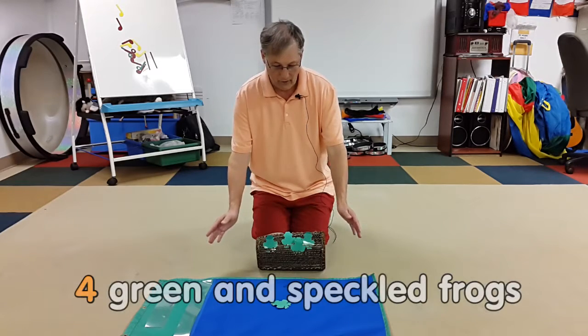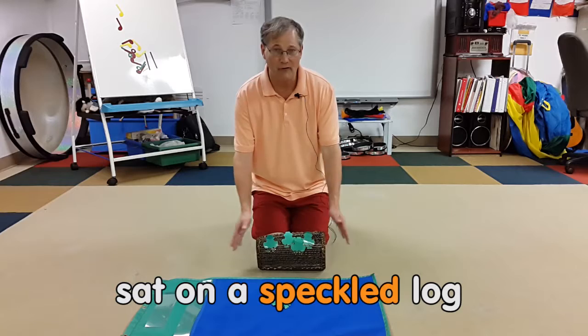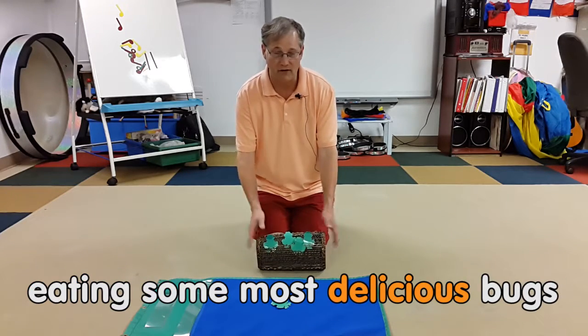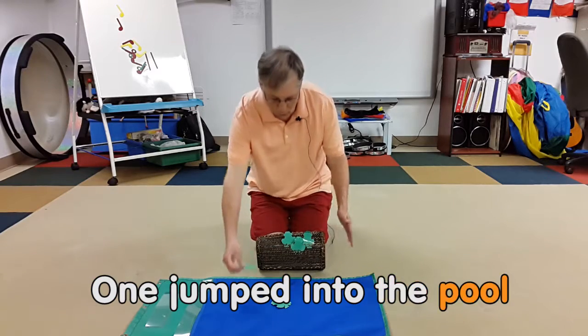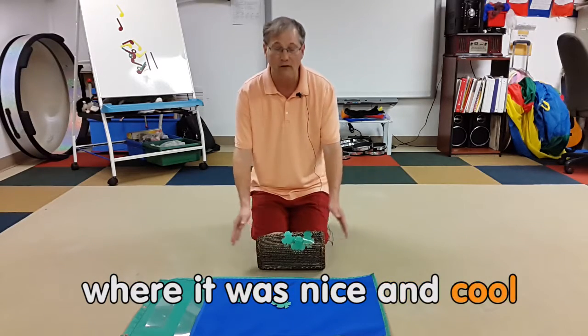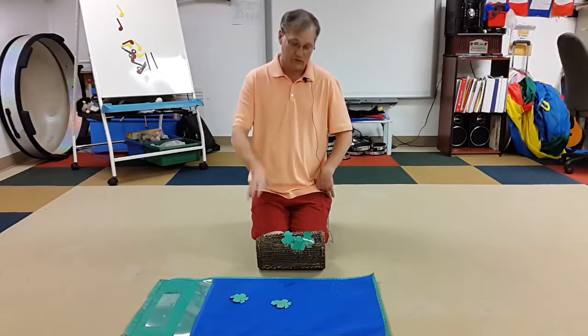I'll do a beat on the drum while we play the next part: 'Four green and speckled frogs sat on a speckled log, eating some most delicious bugs — yum yum! One jumped into the pool where it was nice and cool, then there were three speckled frogs.'